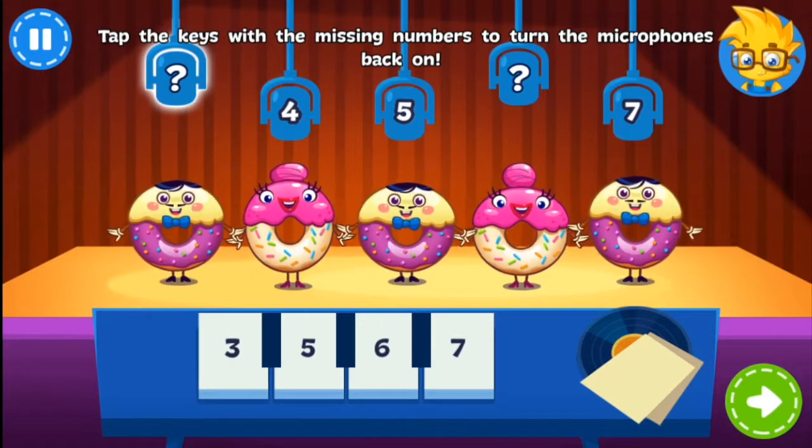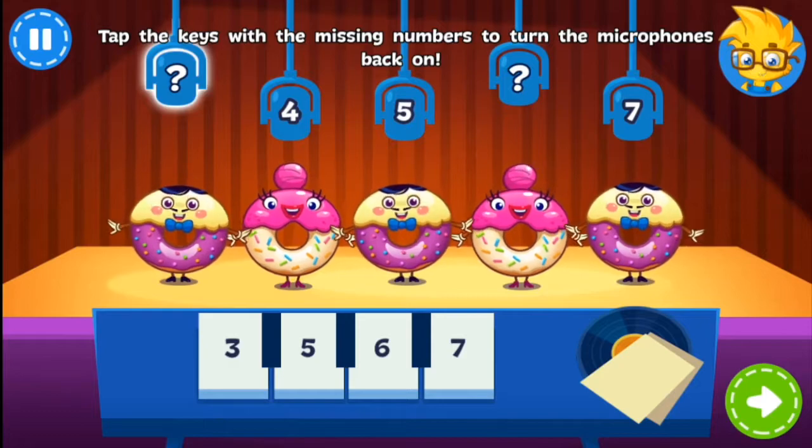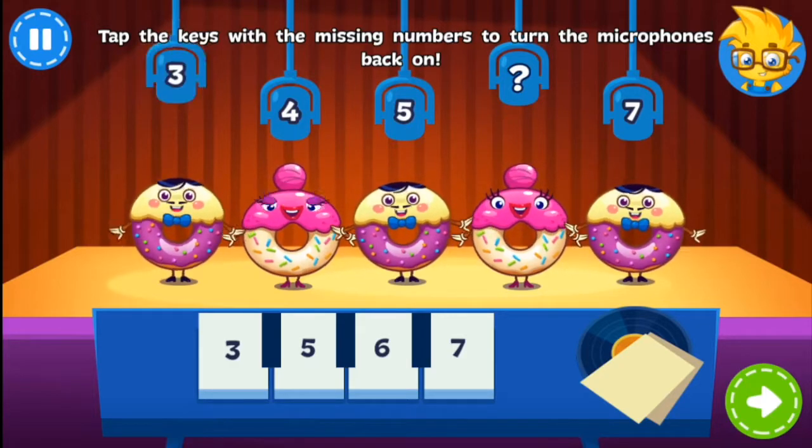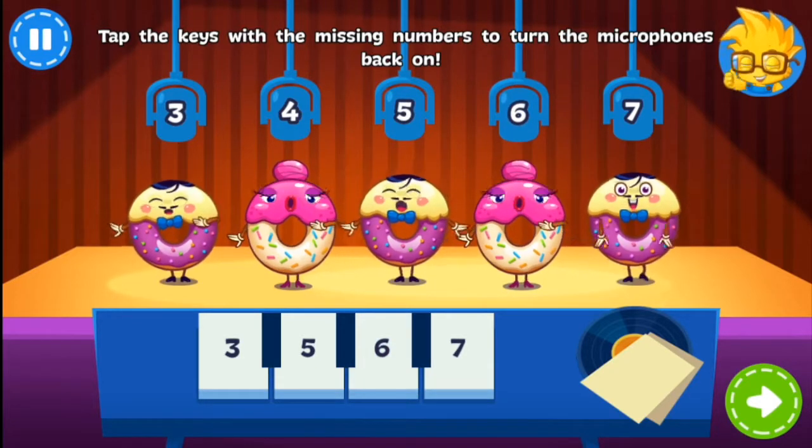Oh no! Not all the microphones are working! Tap the keys with the missing numbers so the Donuts can perform their song! You got it!